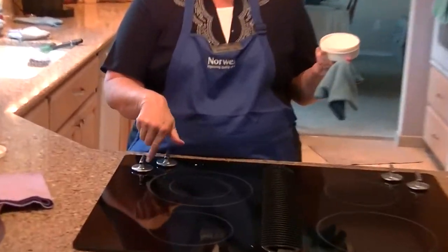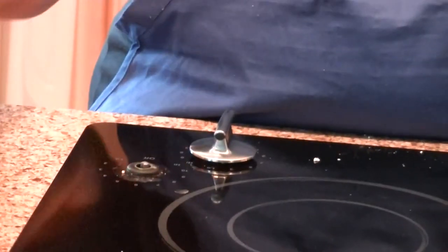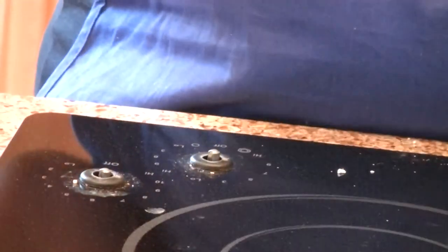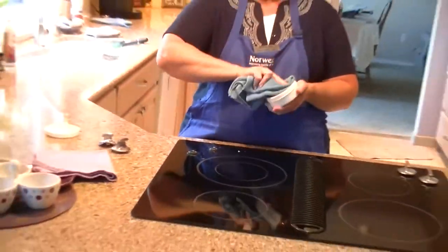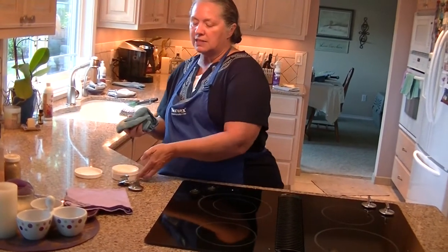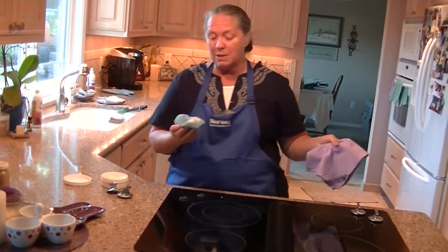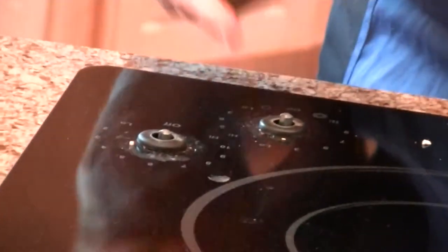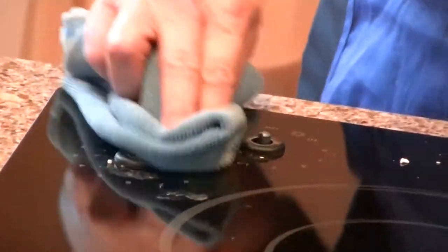And as you can see, I've just got a couple of spots on here because I keep it up so easily. But I want to show you — you just get your envirocloth wet with water and go on your cleaning paste. This cleaning paste will last you at least a year. I do lots of demos, so maybe not so long for me. If you can see these spots here, how easy this is to clean off.